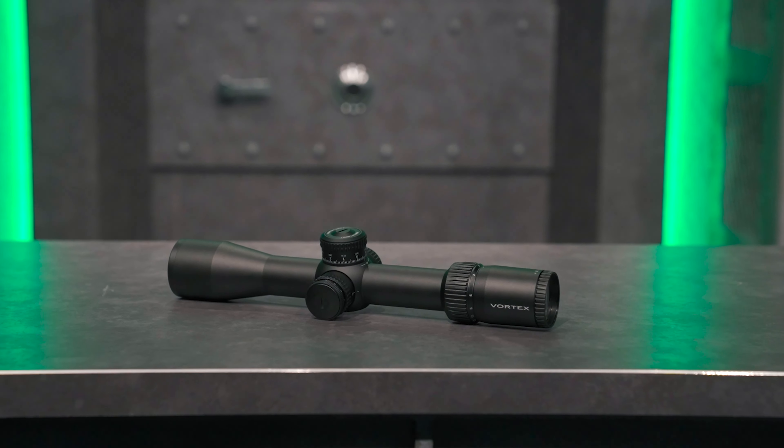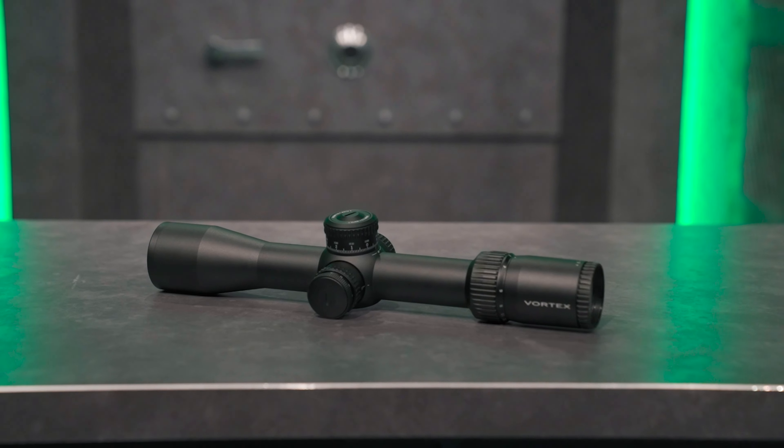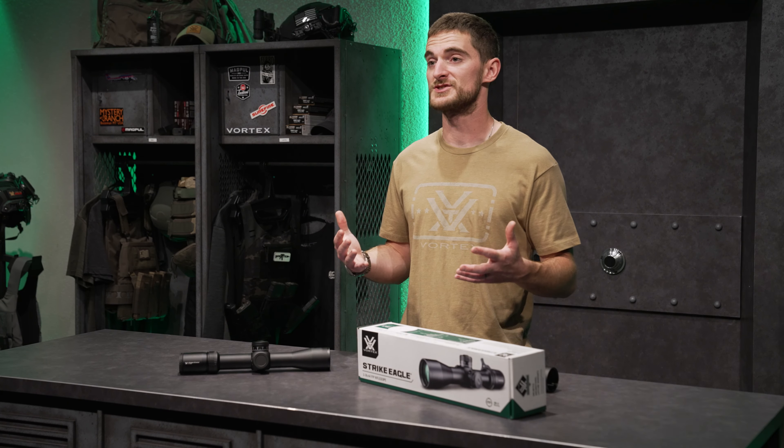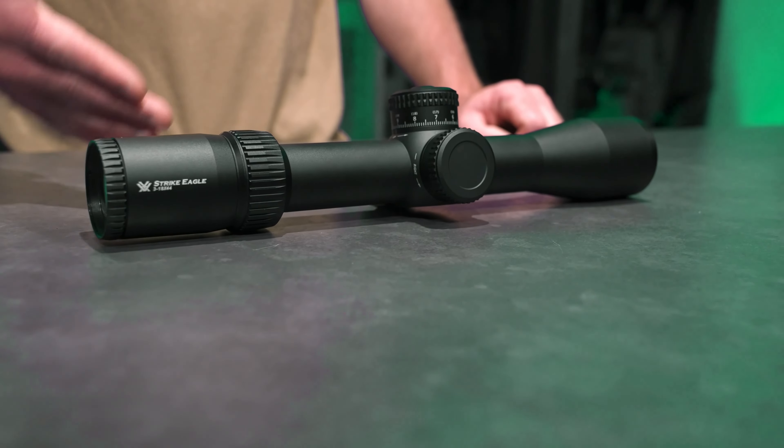Today we're going to talk about the Strike Eagle 3-18 by 44 first focal plane rifle scope. This scope is the perfect optic for intermediate to long range shooting and fits great atop gas guns and bolt actions as well. Let's go through the features. Starting on the outside, the magnification range on this scope is 3 to 18 power and the objective size is 44 millimeters.